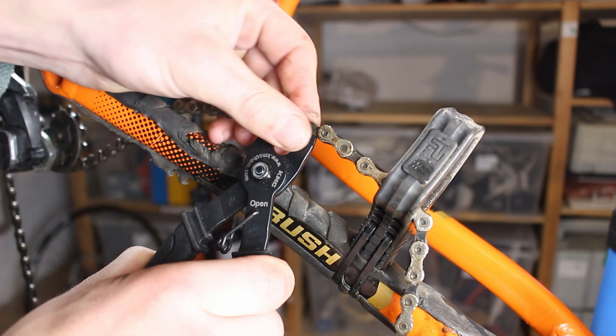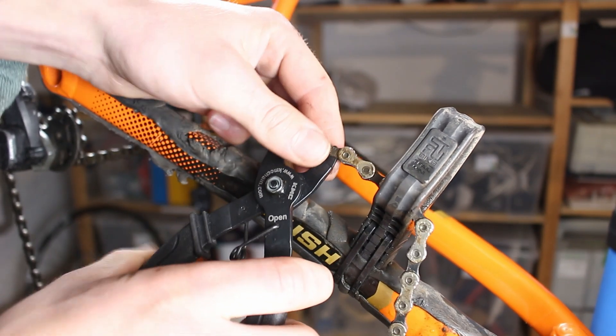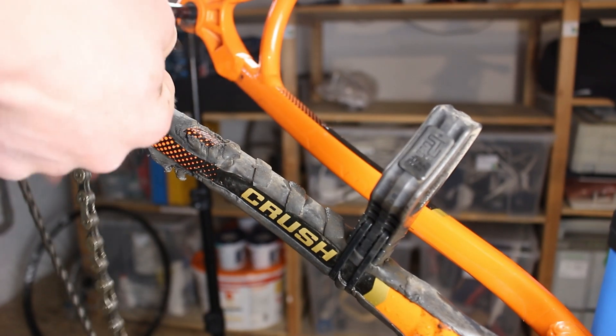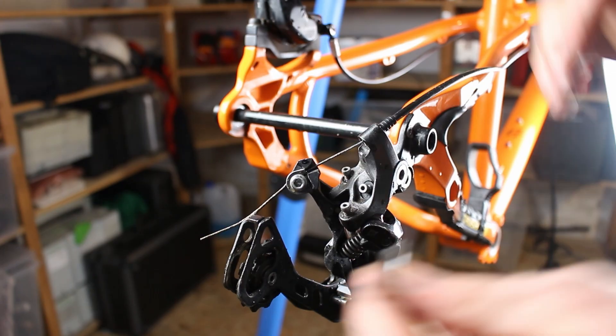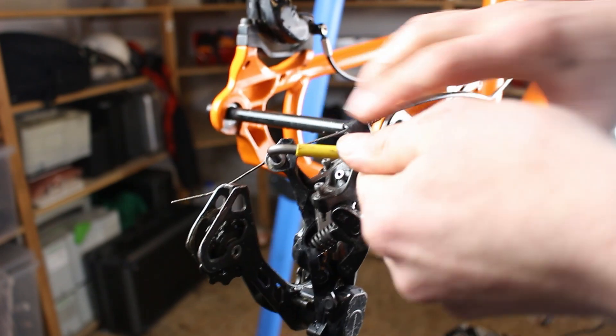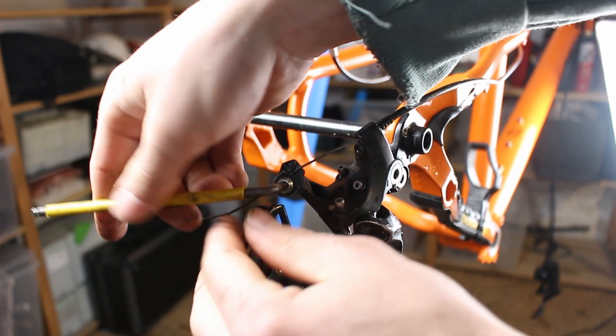After I have cleaned the bottom bracket housing, we can move on to the chain and derailleur. This chain uses a quick link — to loosen this you need special pliers. When it comes to the rear derailleur, you first have to loosen the cable tension, then you can unscrew it from the derailleur hanger.